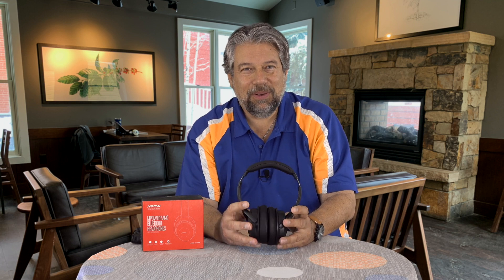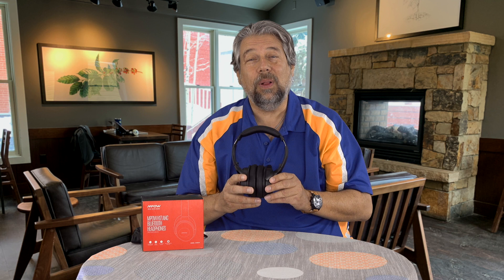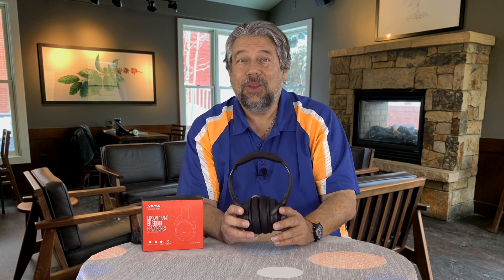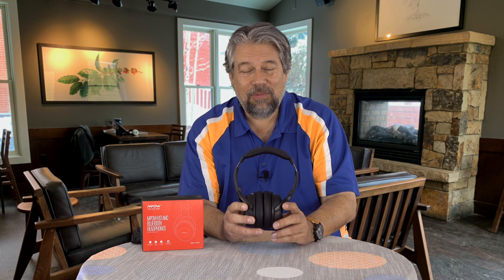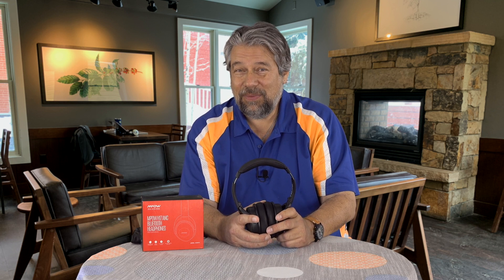There's a lot to like about these headphones, but the real killer is the price point. Generally, active noise canceling headphones have cost a couple hundred dollars — it's a pretty high-end feature, often adding fifty to a hundred dollars to the price of otherwise nice headphones. You don't have to deal with that here. These sound great, are very comfortable, well-made, with nice build quality, and they're around fifty bucks.